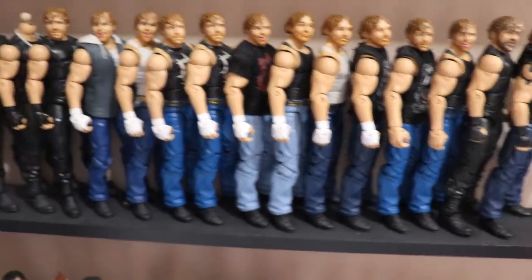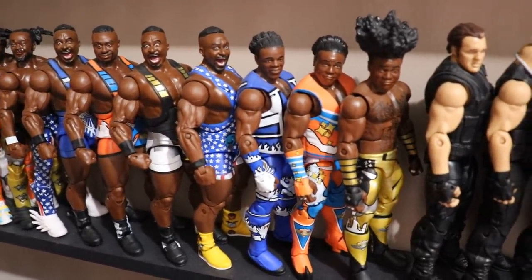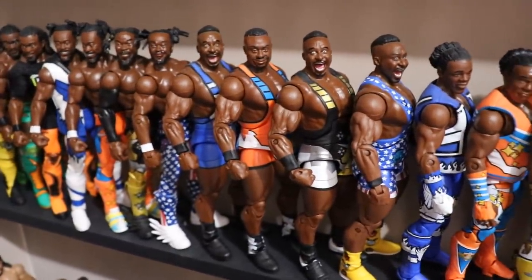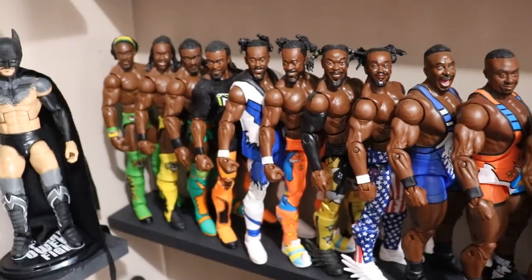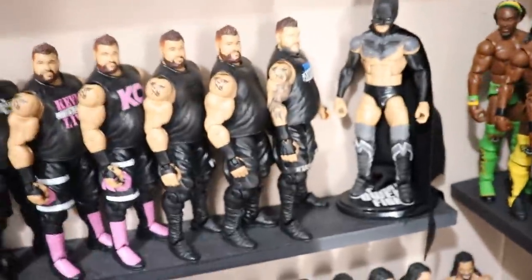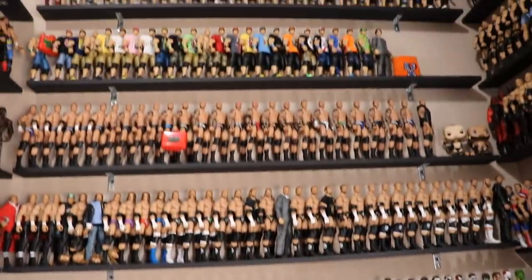Super excited for Dean Ambrose in AEW — if you missed it, definitely go check out Double or Nothing. Over here we got The New Day starting up. We have Xavier Woods' figures, though his brand new Elite is on the MDT Live roster shelf. We have duplicates of Kofi and Biggie. Then the KO section — Kevin Owens is one of my favorite wrestlers. Any guy that's in the middle here are my favorite wrestlers in the world, and that's why they're in the middle.